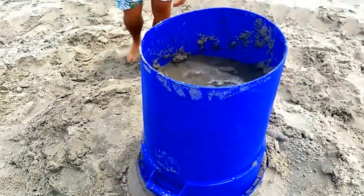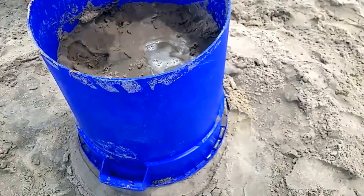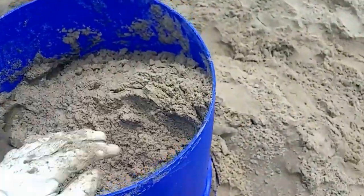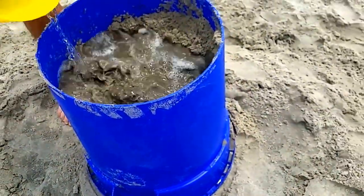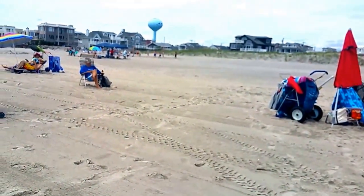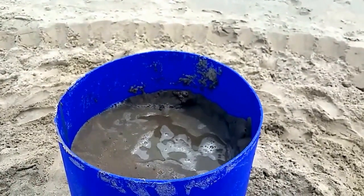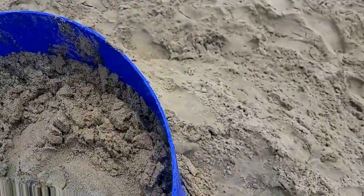Put some more sand in. The object is to make it as firm as possible. You can tell at the beach where the water is, the sand is real firm, and where there is no water, it's real soft and dry. So the water makes the sand like rock almost. We'll keep piling it in, and since we're using dry sand, we have to keep wetting it. It doesn't hurt to pound it down a little bit as we go.